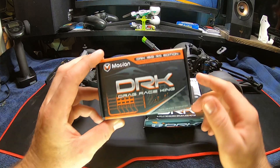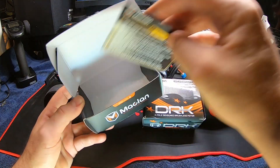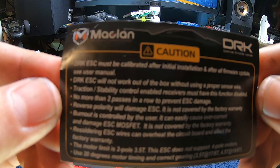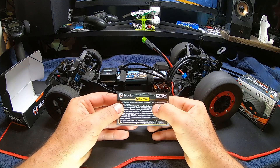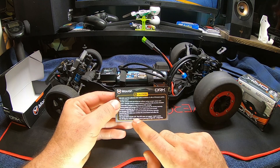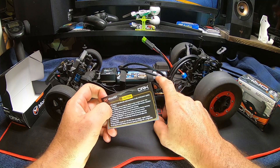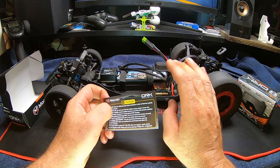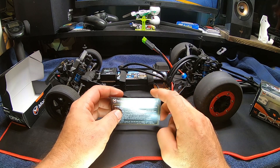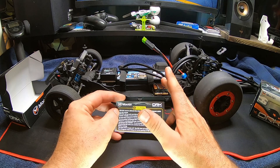We've got the DRK Real Street Edition ESC, which just comes with it in the box. One thing to note — when you first get it, you definitely have to calibrate it. There are videos on YouTube for that, it's easy to do. The motor limit is a two-pole three-and-a-half turn. This ESC does not support four-pole motors originally, but once you do the firmware update it unlocks the four-pole system.